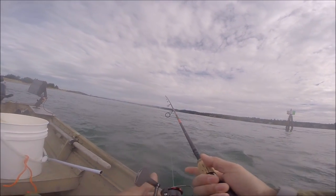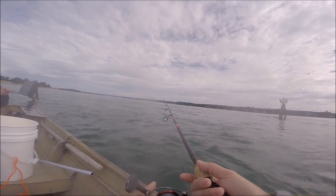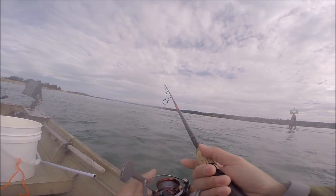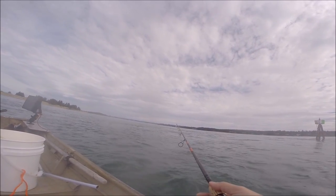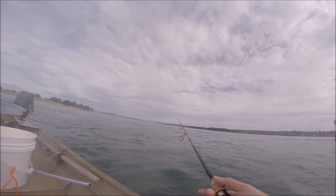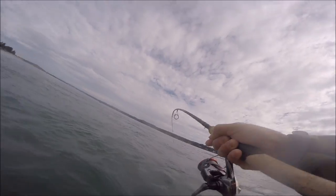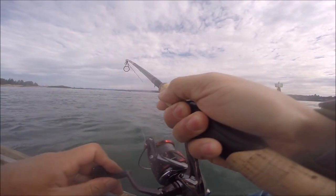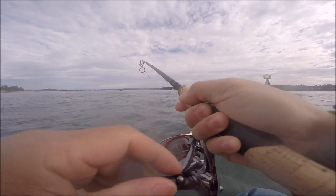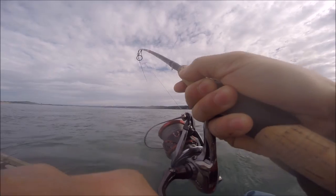Ooh, that was a hit. Must be something right there. That's where I trapped this guy. He was just kind of playing with it. I didn't realize he was on — felt the slightest bump and I set the hook.